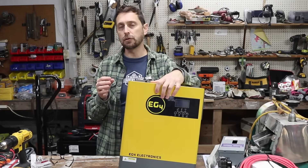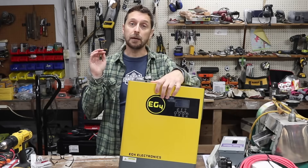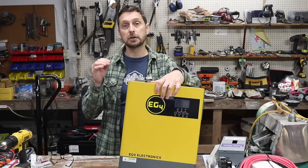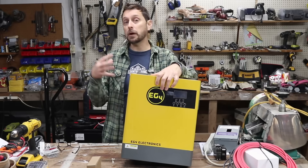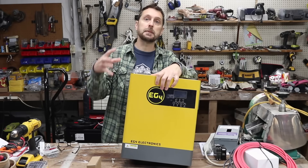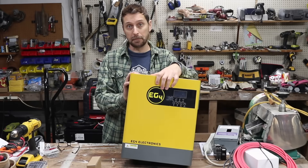While the output on the EcoFlow Delta Pro is just a little bit more at 3,600 watts, the amount of solar you can put into this makes up for it because you're going to be charging your battery way faster if it's under load. If you want to expand on this in the future and take it out of your portable system and put it in your home, you can parallel up to 12 of them.